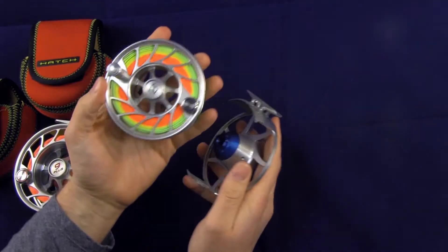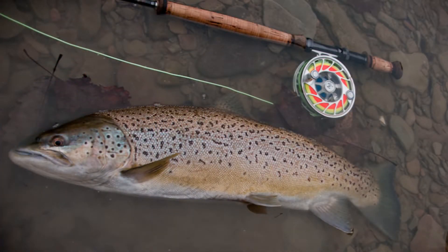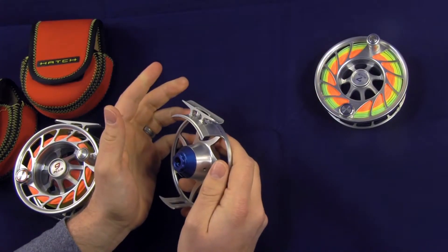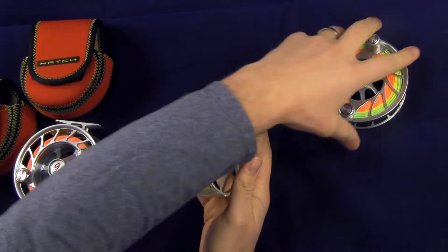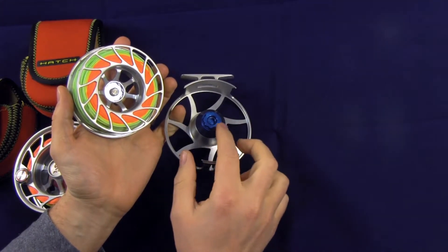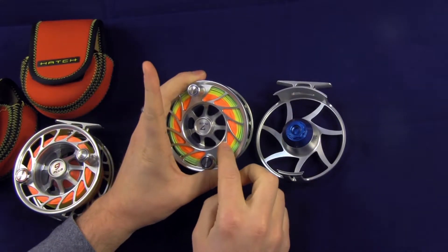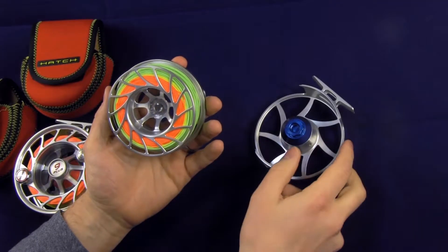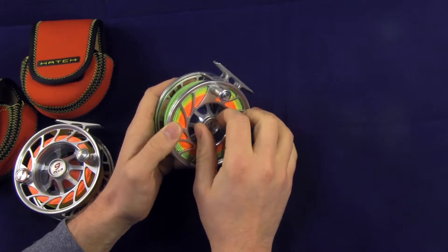This being the 7 Plus size, I have an 8-weight floating line on it right now. I'll use this on my 8-weight and sometimes on a 6-weight switch rod. The drag is super, super strong — you can back it all the way off where it's almost free spooling, or lock it down so you're not going to pull it. When seating the reels back up, there are a couple of grooves on the drag housing that go into the spool. Just like the frame, these spools are also one piece outside of the counterbalance, set screw, and handle.